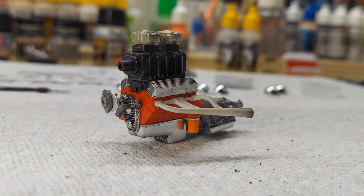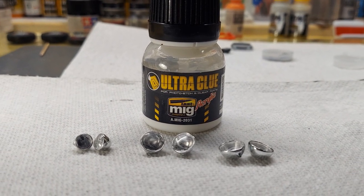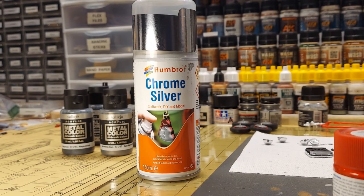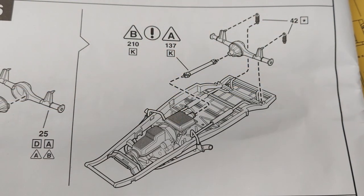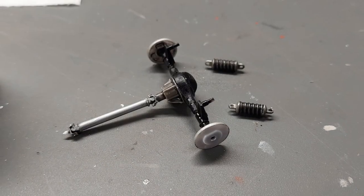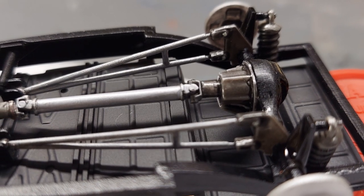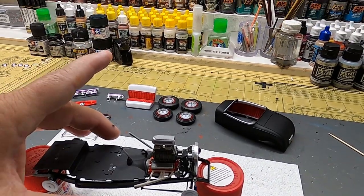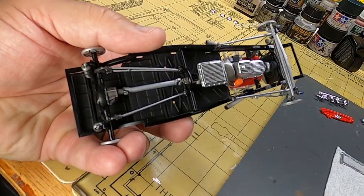Now it's time to mock it up in the frame — looking good. I still don't know what headlights to go with, so I decided to put all three sets together to compare. I painted those clear pieces aluminum with Humbrol chrome silver. Getting everything locked up — got the steering shaft in. Time for the rear end and shocks, got them all painted up, and we're getting them mounted. The underneath is coming along really nicely.